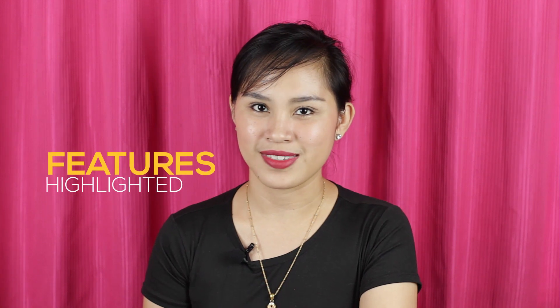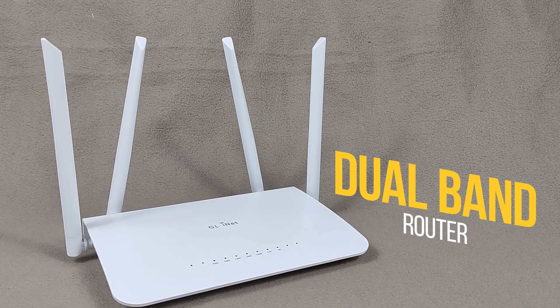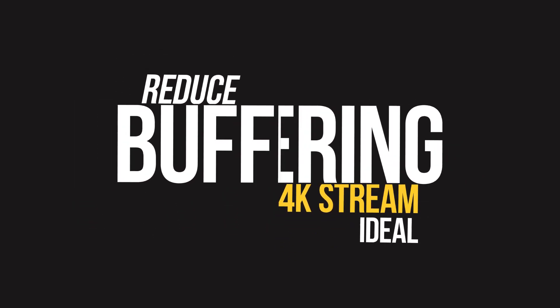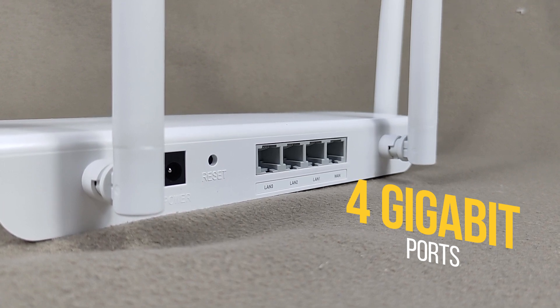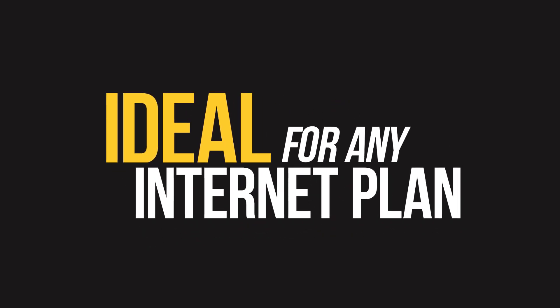Here it is — the GL.iNet SF1200 Gigabit router. The size is just right, not too thick and not too thin. Now let's talk about some of its features: compatible with A, B, G, N devices; 1200 megabits high-speed internet — 300 Mbps on 2.4 GHz and 867 Mbps on 5 GHz — making it perfect for reducing buffering and ideal for 4K streaming. One WAN and three LAN gigabit ports offer a 1 Gbps stable connection, ideal for any internet plan and for directly connecting wired devices.